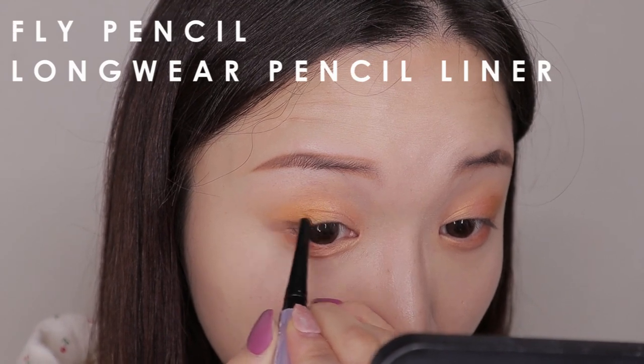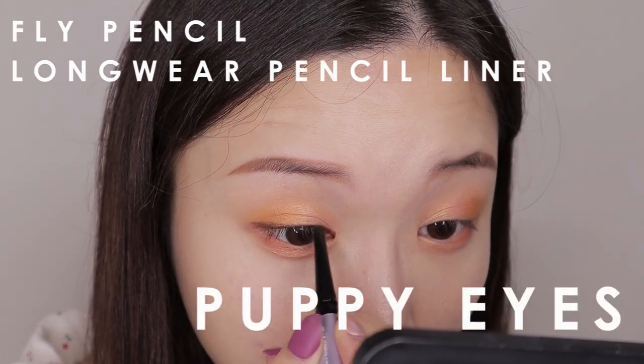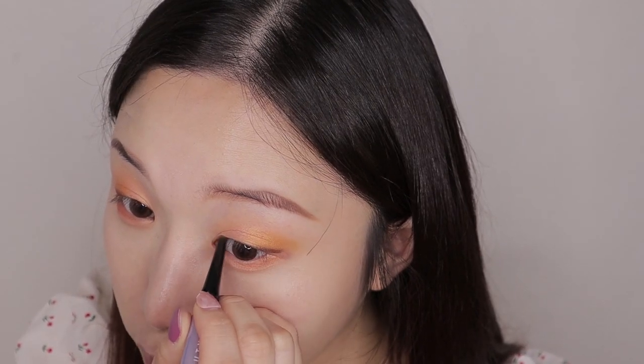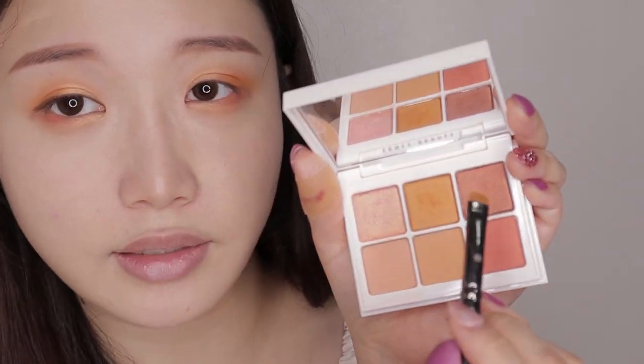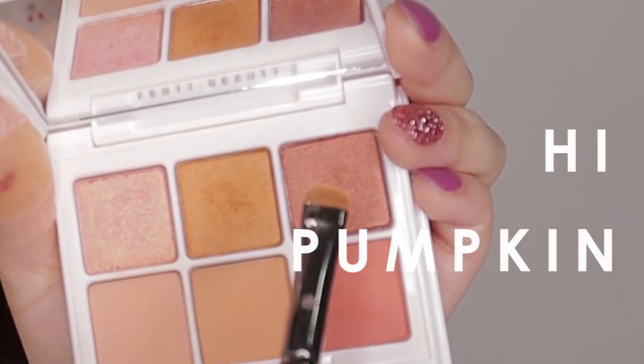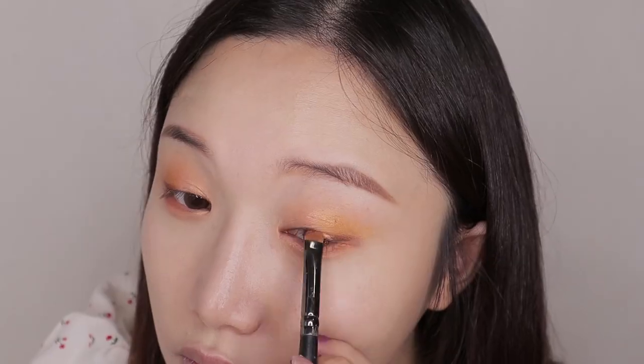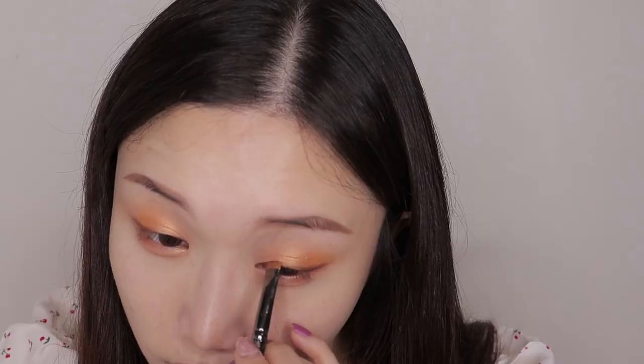Next I'm using this longwear pencil liner in the color Puppy Eyes, which is a brown eyeliner. I'm just lightly lining around my lash line very subtly. Then I'm going back to the eyeshadow palette to take the reddish bronzy color called Hi Pumpkin and using that shade to blend my eyeliner. I'll repeat the same process on the other eye as well.